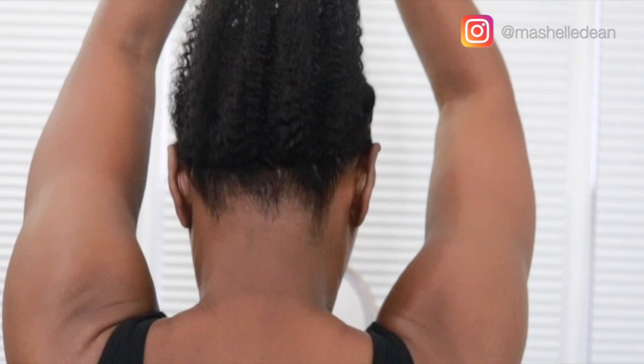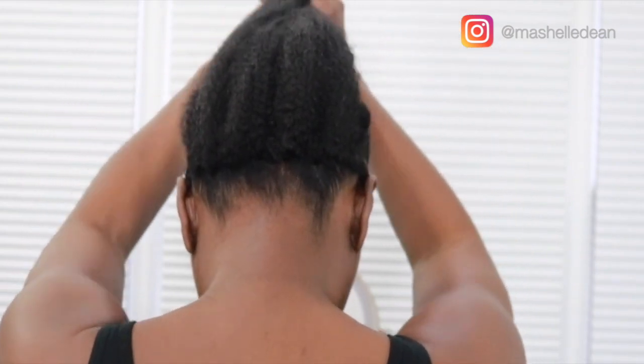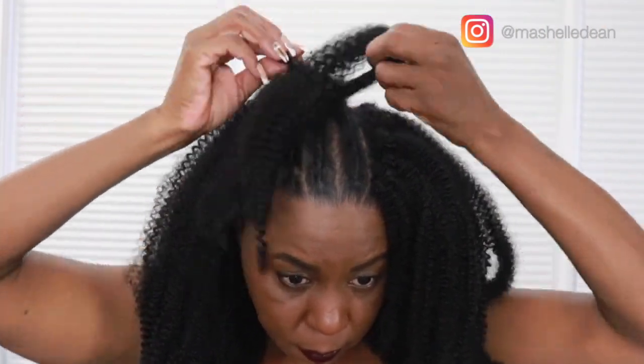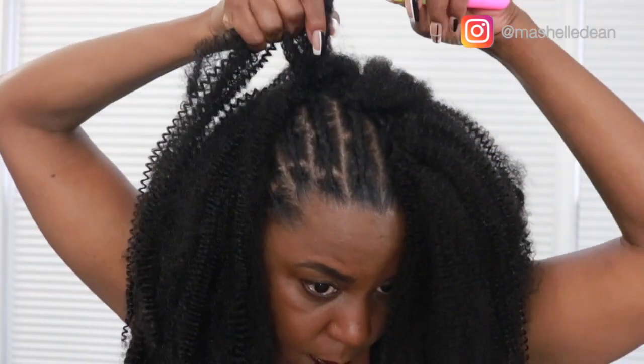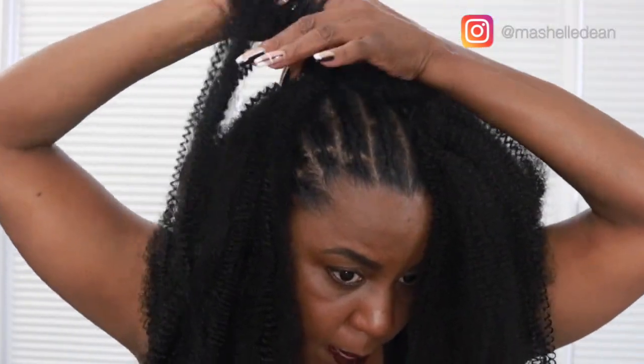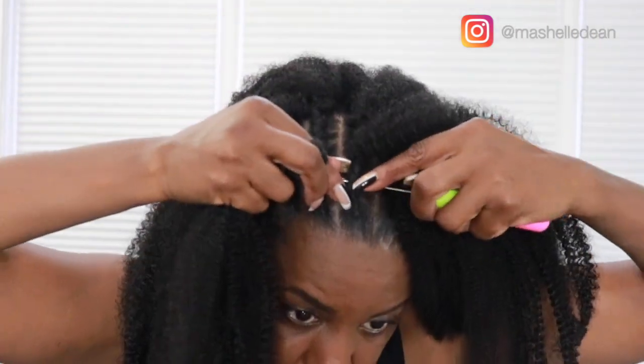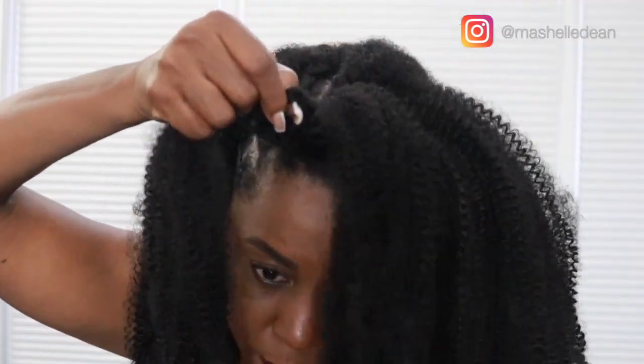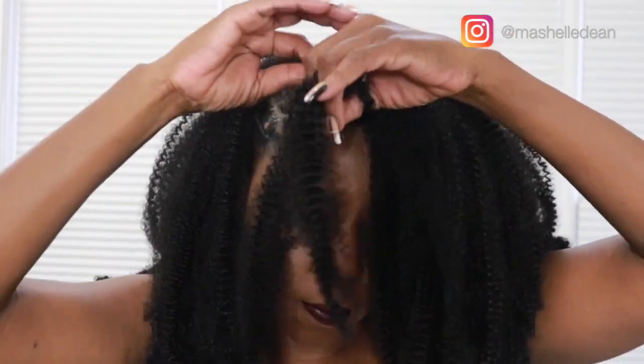This is what the invisible knot method looks like when you're done — you can see it looks a lot more seamless and natural. I've installed one and a half packs; I only use two packs total for this look because the hair is really, really full. I space it out a lot in the back. Up front, I use the invisible knot method again — I use the regular knot method in the back, but here I want my hairline to look more natural with the knot hidden.